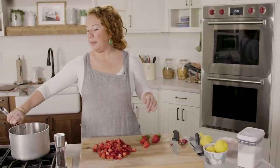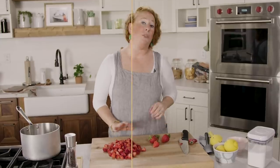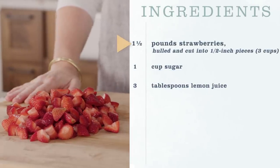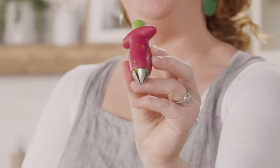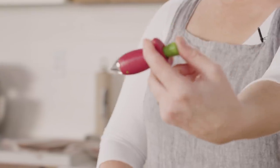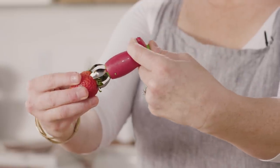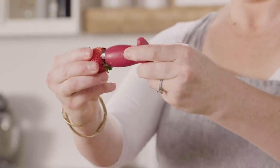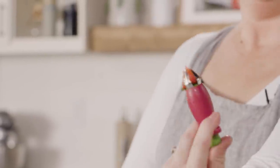No special fancy equipment today. We are going to be using a large saucepan. I have already gone ahead and started my strawberries because this is a pound and a half. How I got it from this point to that point is I used this — it's a strawberry huller. It literally looks like a strawberry. Press the green button, claws come out, claws go into the strawberry, grab the core, and ta-da.